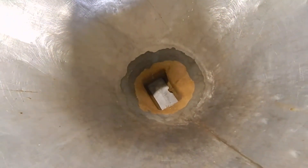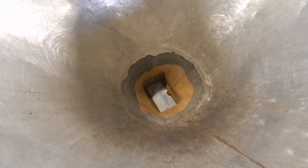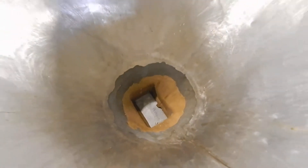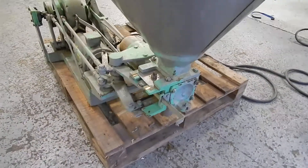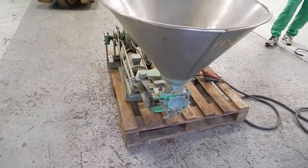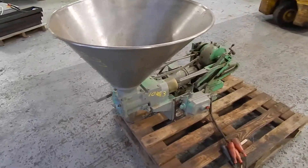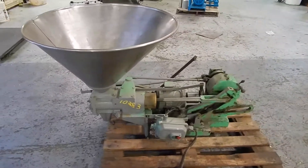You'll see it opens the guillotine to load the piston and then closes it when it goes to discharge the piston. It's an oldie, but if you're doing a chemical product or a low budget product that doesn't require a food grade surface, this might be just what you're looking for.